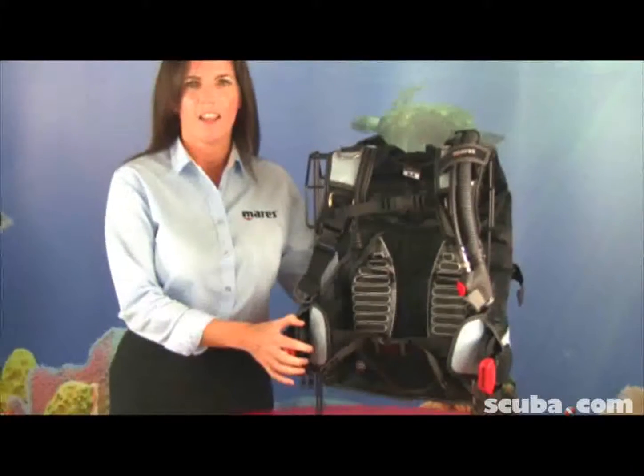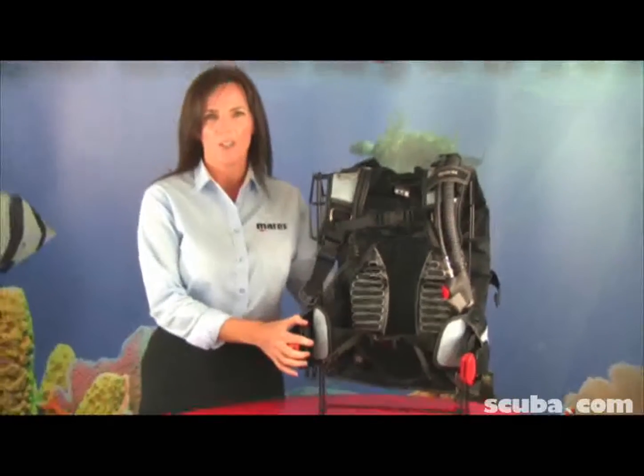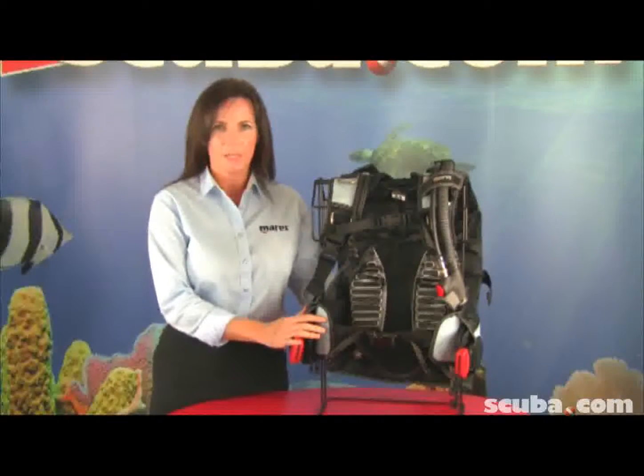Hi, my name is Jennifer Lindell. I'm a representative for MARS and I'm also a scuba instructor. This is the MARS Alakai. This is one of the BCs we offer in our She Dives collection. This is a back-inflate BC.